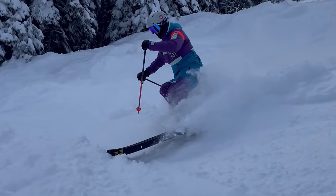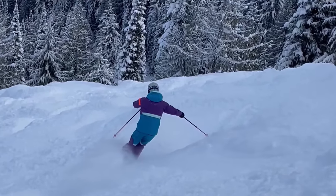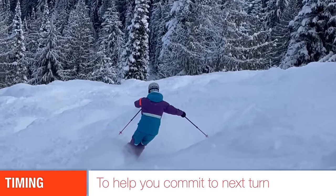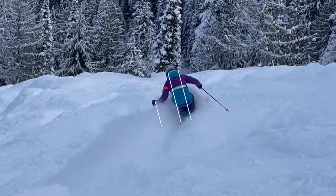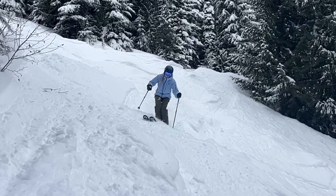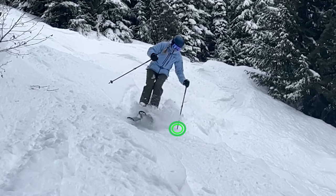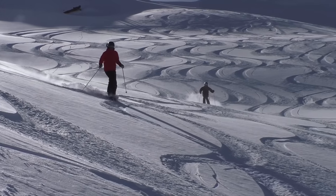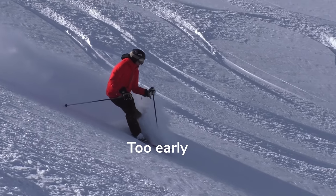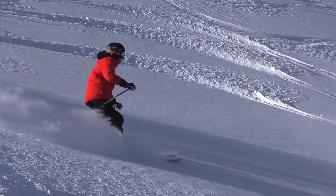Along with our feet, the pole plant becomes the final element we need to create a platform strongly at the end of every turn. Aim to make your pole plant timed with when you want to leave the platform of the downhill foot at the end of every turn. A good pole plant helps support your platform, enabling both feet to get out of the snow and change edges to start the new turn through crud or heavier snow with greater ease. Pole plants like those made by the skier in red do not help add to the platform — this pole plant is too early, before the skier has created a platform. Remember, it helps add to your platform that you've started with your feet first.